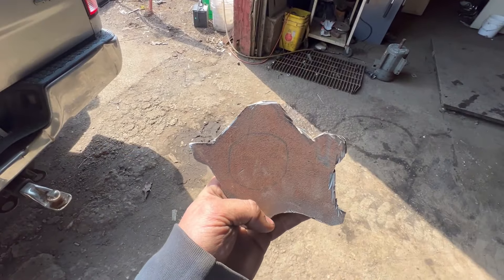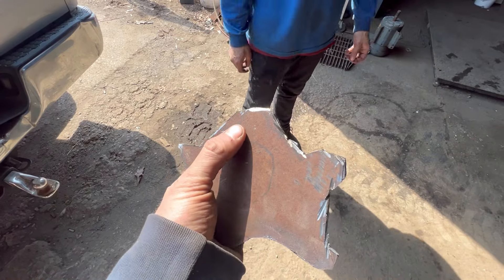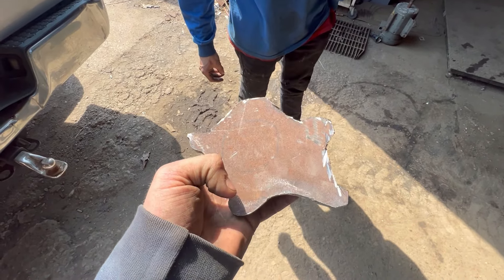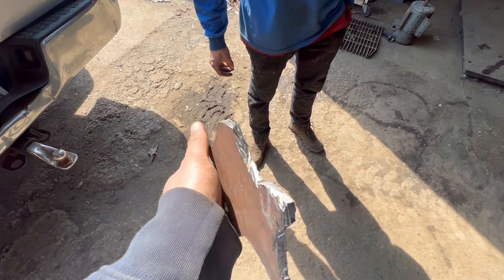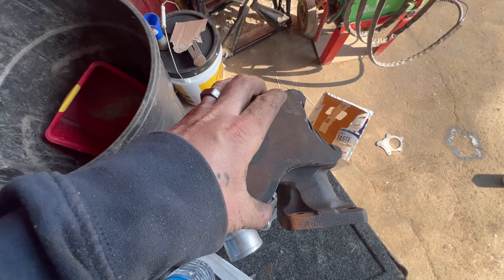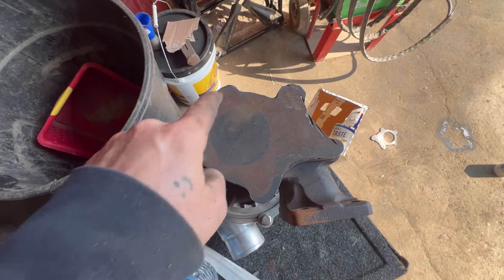We've got this little mock-up right here made. Now I'm going to grind out all the edges down to the line, cut out the circle hole, and drill all the holes for the bolts on the turbo. Then we've got a flange — it lines up pretty well. Now I just have to drill all the holes in the center hole for the exhaust.